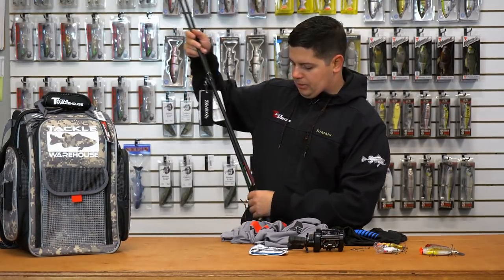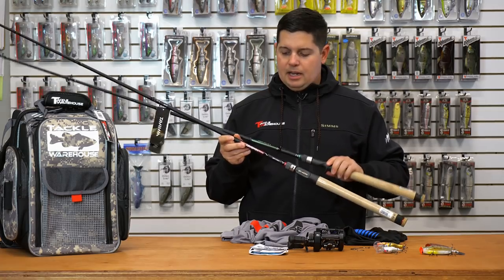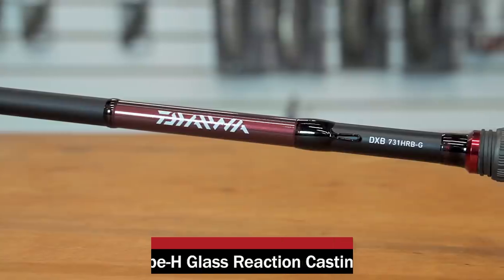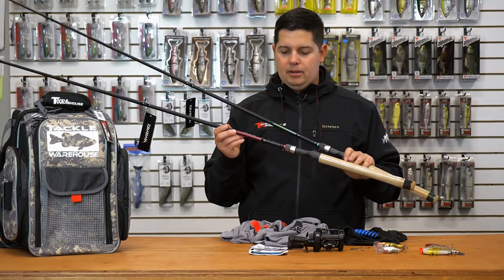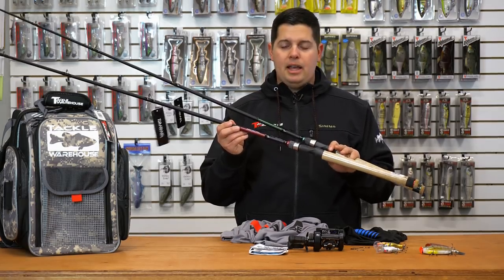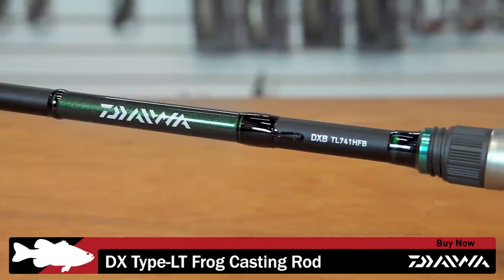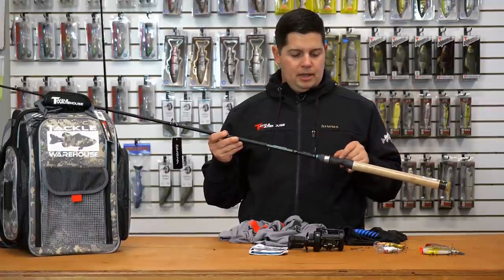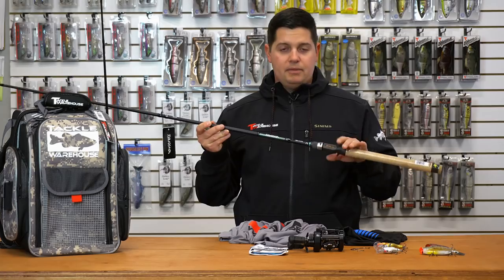Last up, we got a couple new rods from Daiwa. These two are part of the DX series — Tackle Warehouse exclusive rods, only sold here. The first one is a 7'3" heavy glass reaction rod, built for vibrating jigs. You can throw it with spooks, traps, and it'd be good for big square bills — a ton of great applications for this rod. And then the next one is the 7'4" frog rod. It's a heavy action rod with a nice tip on it. You can do a lot more than just frogging — heavy jigs, maybe small swim baits, some flipping and pitching. Another great rod to add to the lineup.